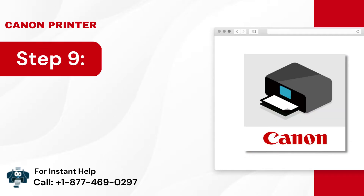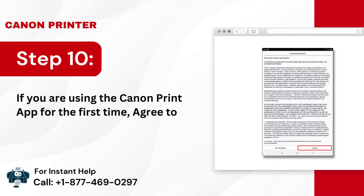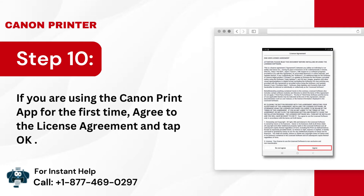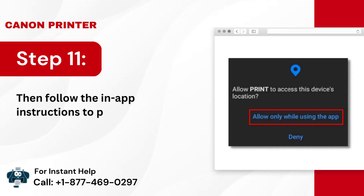Step 9: Then open the app. Step 10: If you are using the Canon Print App for the first time, agree to the License Agreement and tap OK. Step 11: Then follow the in-app instructions to proceed.